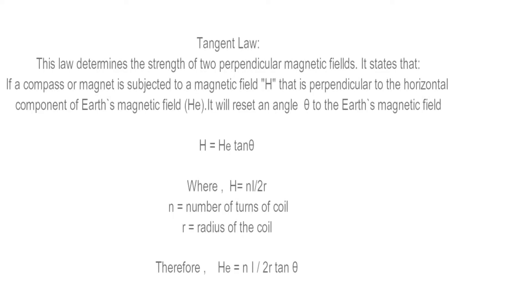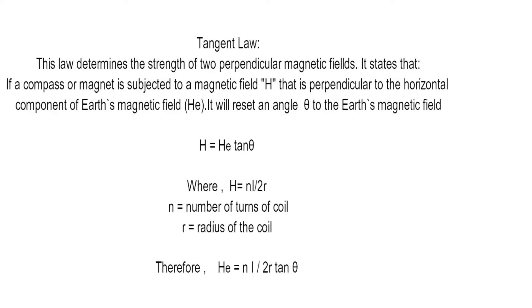Tangent law determines the strength of two perpendicular magnetic fields. It states that if a compass magnet is subjected to a magnetic field H that is perpendicular to the horizontal component of Earth's magnetic field, it will deflect at an angle to the Earth's magnetic field. Tangent law is expressed as H equals H_e times tangent theta, where H_e is the horizontal component of Earth's magnetic field. We can find H by using the number of turns, current, and radius of the coil. Substituting, the horizontal component equals NI over 2R times tangent theta, where I and tan theta will be measured experimentally.